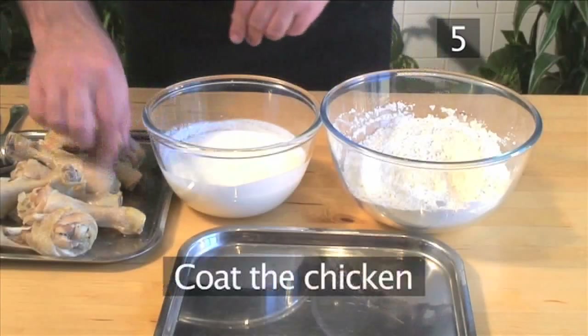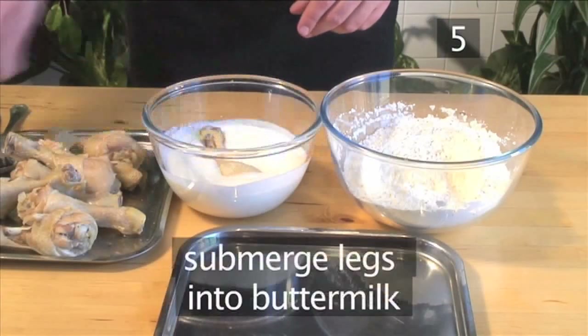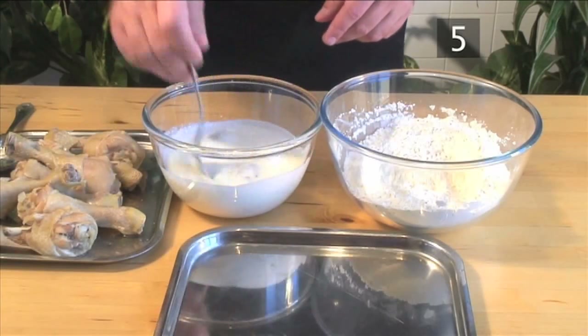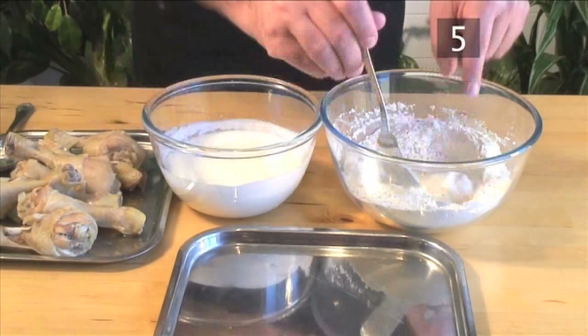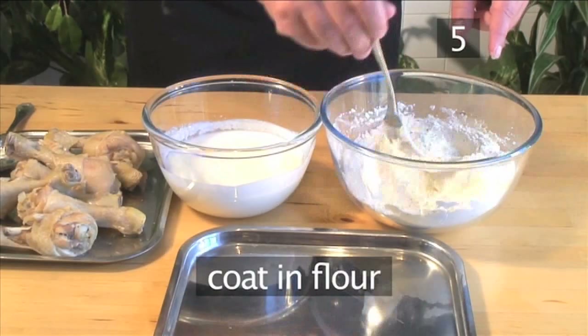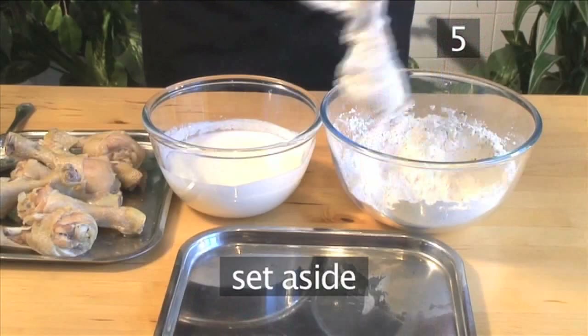Step 5: Coat the chicken. Totally submerge each of the cool chicken legs into the buttermilk. Then roll each one in the bowl of seasoned flour to ensure that they are completely coated and set aside.